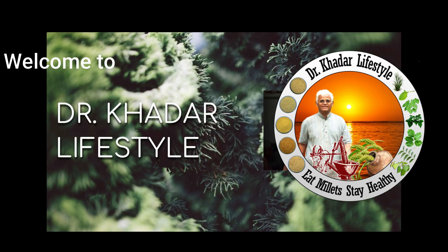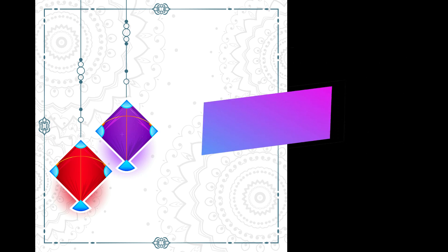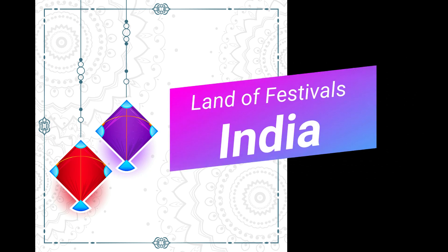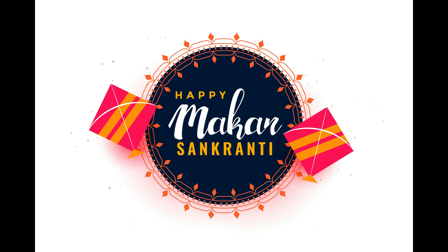Welcome to Dr. Khadar Lifestyle. India is the land of festival and each festival has some special ritual associated with it. One such ritual is distributing and consuming sweets made up of sesame seeds and jaggery on Makar Sankranti.